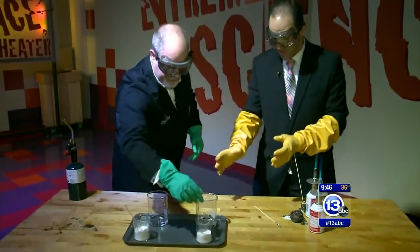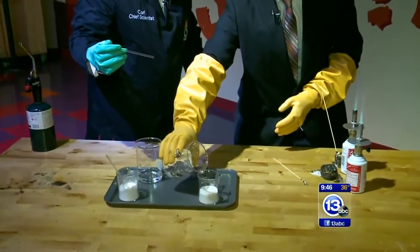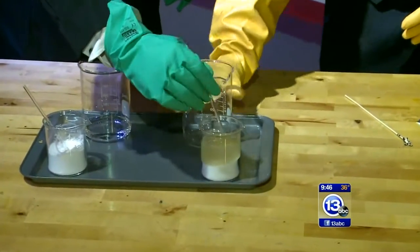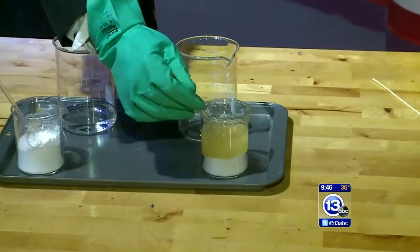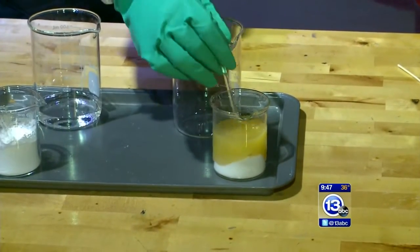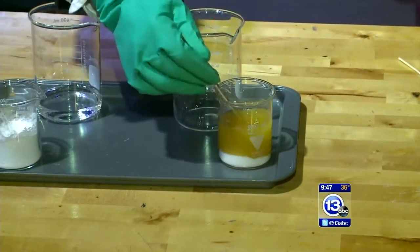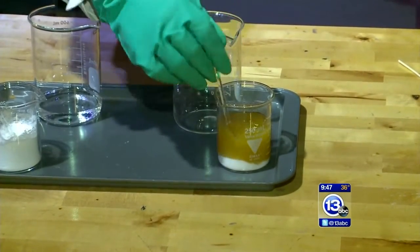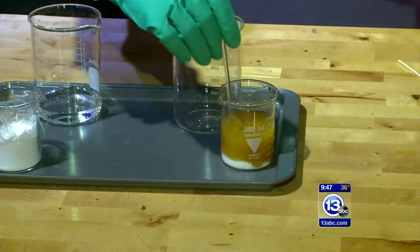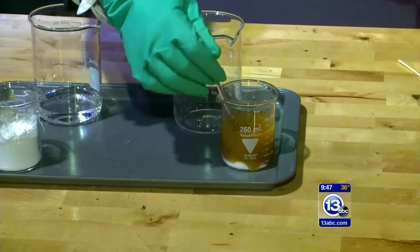Go ahead and pour that in. And that is why I'm wearing these heavy duty gloves. Just pour it all in. It's no laughing matter — this is the joker acid, but it is not funny. This is very serious. Now, what I want you to watch is the color change. I'm going to mix this up a little bit and we are actually dehydrating the sugar. It's going to go from that white color to more of a caramelly looking color. We're actually breaking down the sucrose.